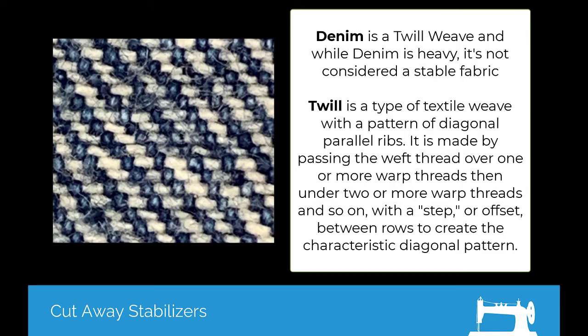This shows a ten times magnification of the backside of a piece of denim. You can see the diagonal ribs. That's one of the reasons that twill weaves have a bit of give to them, and it also makes them a not-stable fabric. So cutaways are perfect for denim.